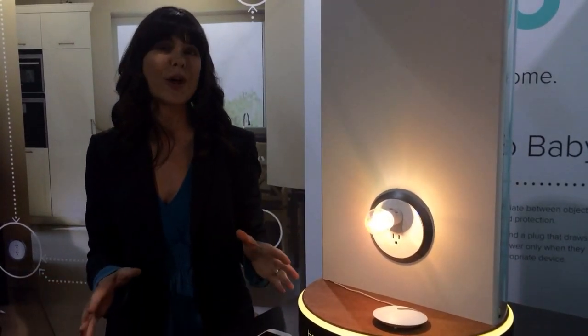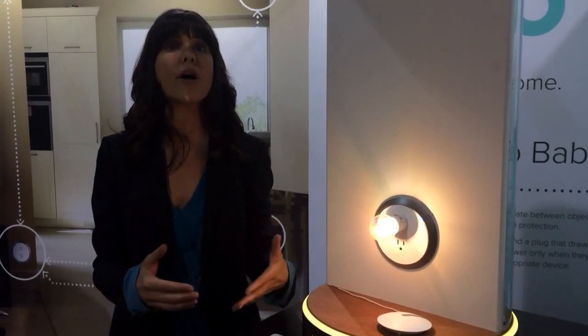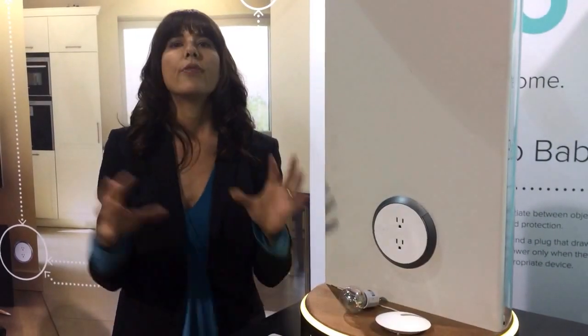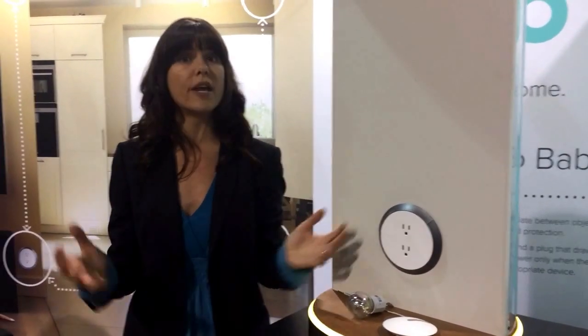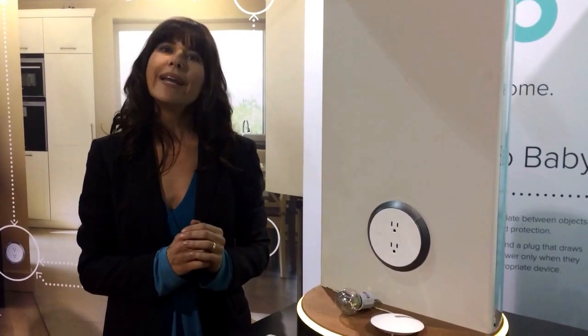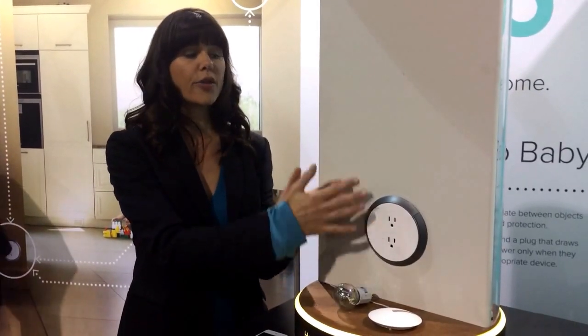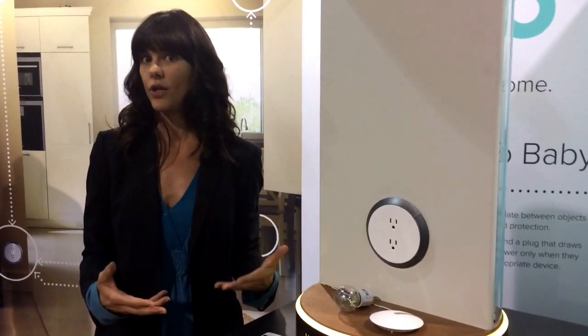We've spent several years and a few million dollars to ensure that we can provide a product that gives you this level of safety. Now the Brio Smart is the brains behind the home safety connected system. In addition to the safety technology, the Brio Smart outlet incorporates additional functionality and other features.